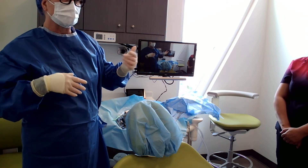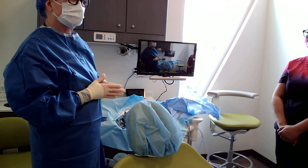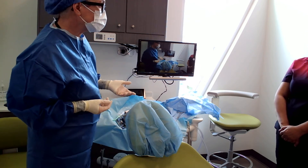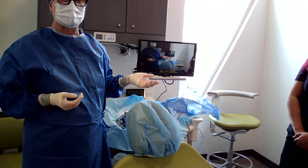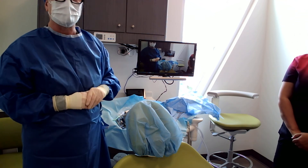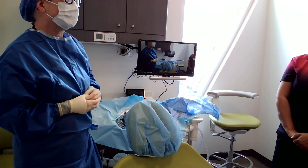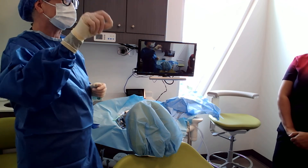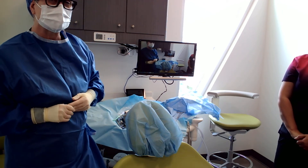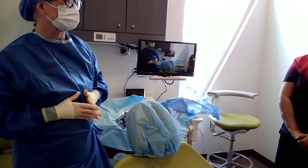Sometimes it's uncomfortable for clinical staff to talk about money, but you have to become comfortable with it because it is part of consent. If you know a patient is coming in for a same-day consult and implant, a nurse or CDA from the practice will phone the patient ahead of time to go over allergies, expectations, and answer questions — because you don't have that time in between.